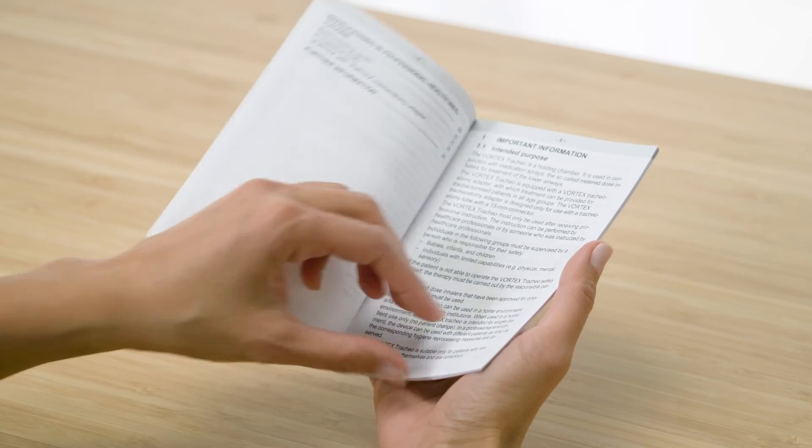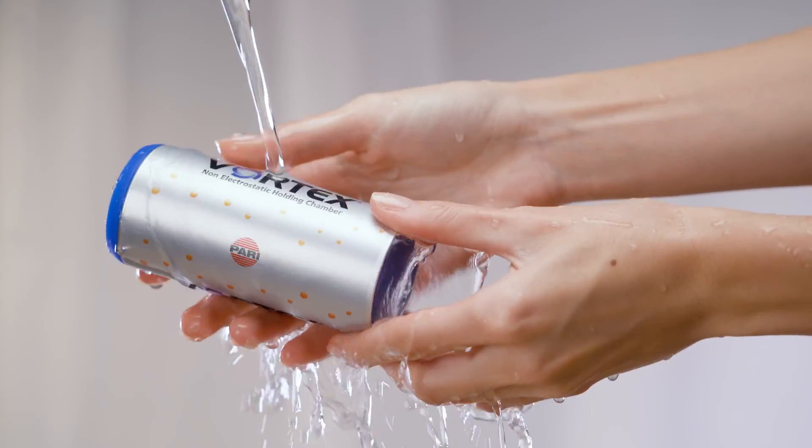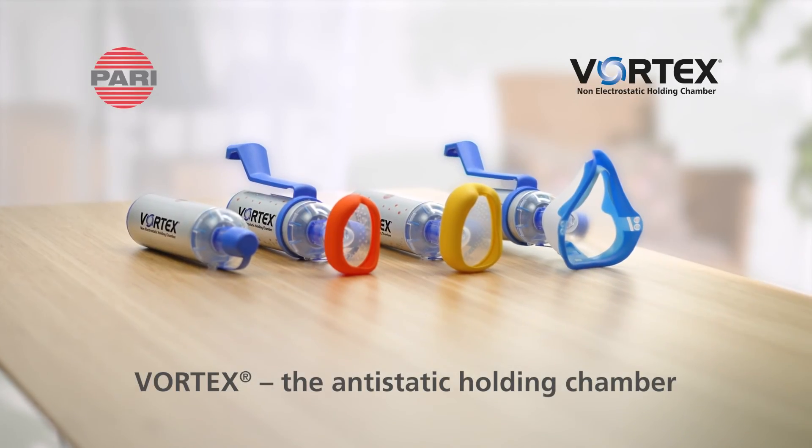Please always observe the instructions for use when using the Vortex. Information on cleaning is available in our cleaning video. Vortex, the anti-static holding chamber.